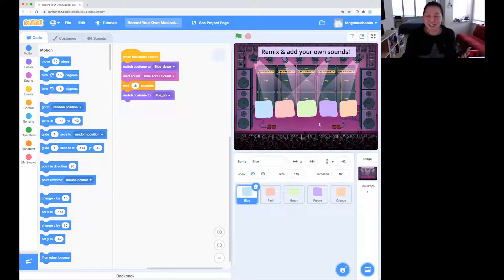A quick tour of Scratch: this is the stage — this is what we're coding, where all the action happens. Down here are the sprites, which are the actors that are on the stage. You can see all our buttons here. And then over here is the code. Code is just a set of instructions that you're giving to the computer. These are the instructions for the blue button.